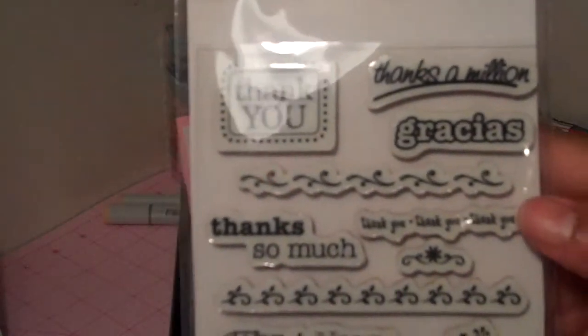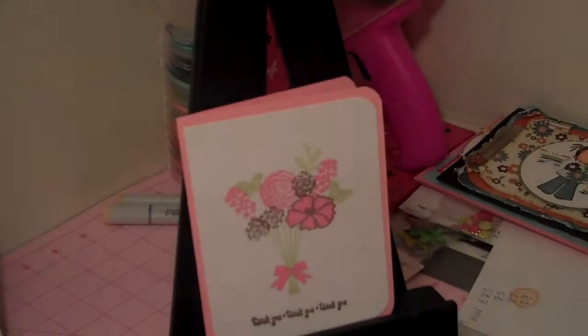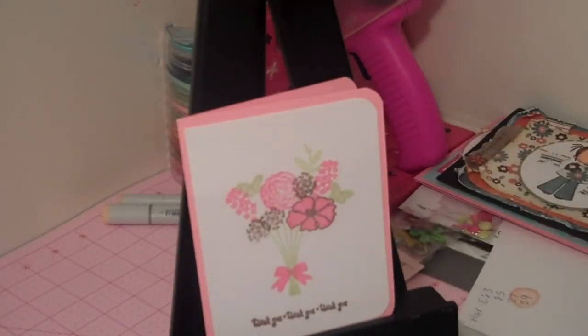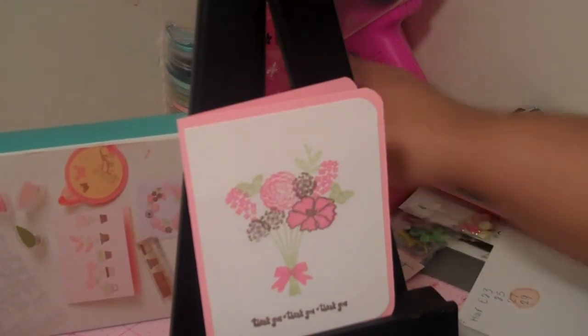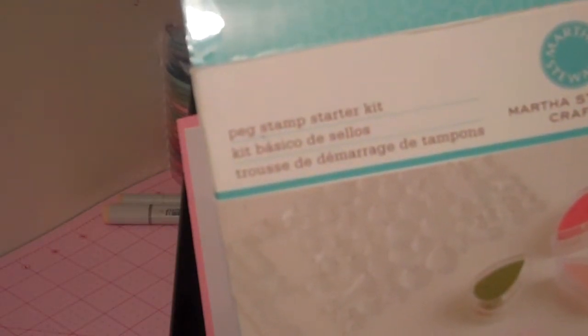I used the Fiskars Grateful Thank You stamp, which is right here. And then another project that I used for the first time. I had this stamp set for years — literally, when I say years, I had it for a long time and had never used it. I was actually thinking about selling it, and now I absolutely love it. It's so adorable. This is by Martha Stewart. I got this from HSN, and it's called the Peg Stamp Starter Kit.